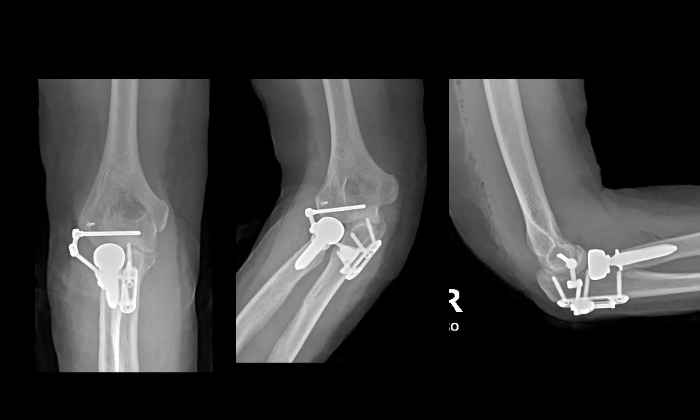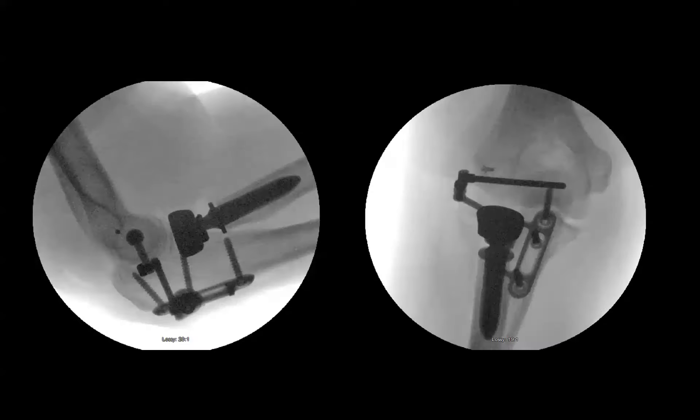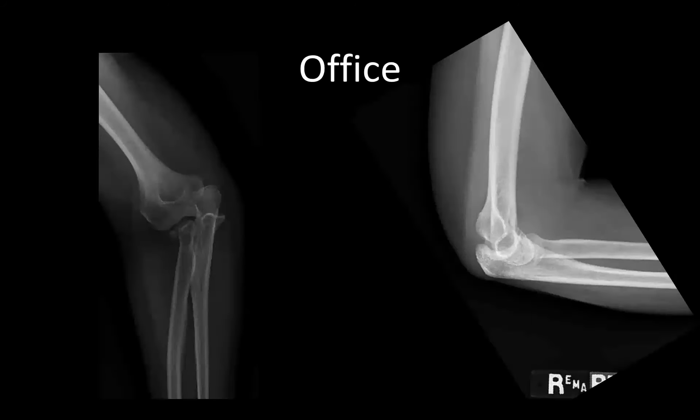Regarding the medial collateral ligament: it was likely also disrupted based on the posterior dislocation pattern, but it was stabilized with the LUCL repair and internal joint stabilizer. It would likely scar down and provide some stability.